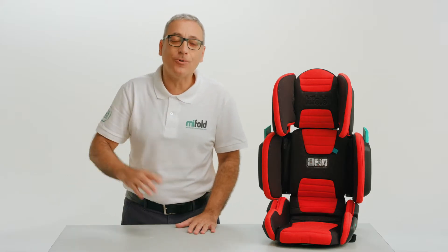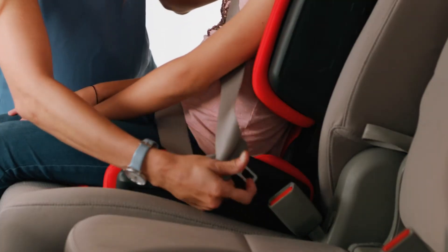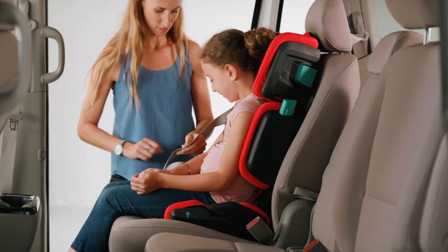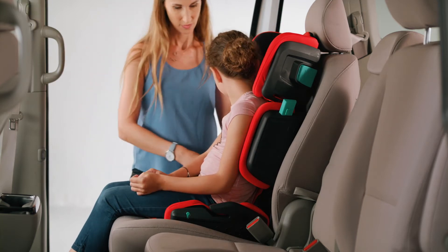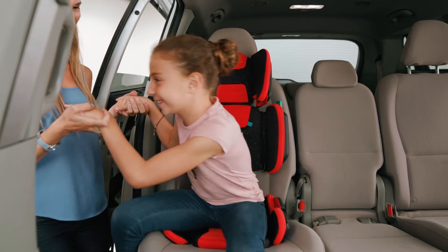Removing your child from the booster seat is also simple. Unbuckle the vehicle lap and shoulder belt, slide the lap portion of the seat belt out of the lap belt guides in the seat bottom sides, move the seat belt off the child, then you can remove the child from the seat.